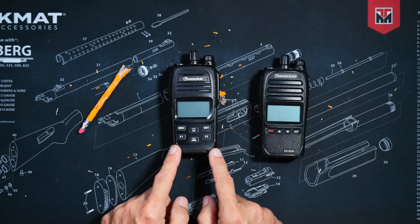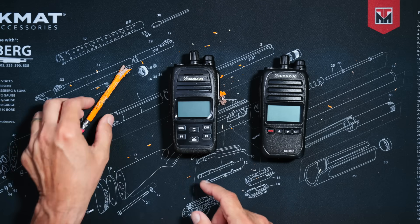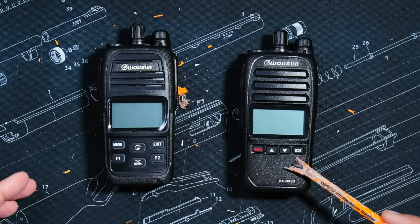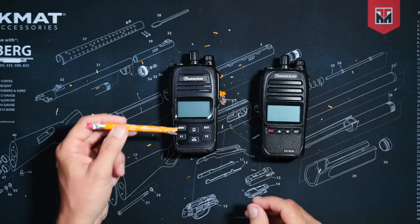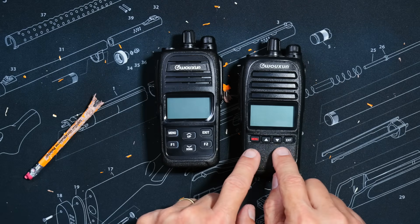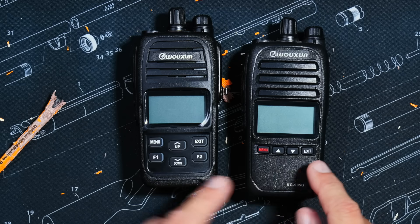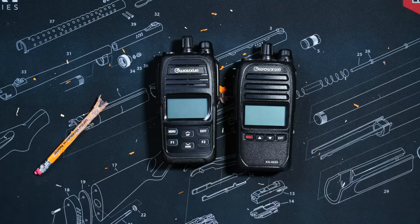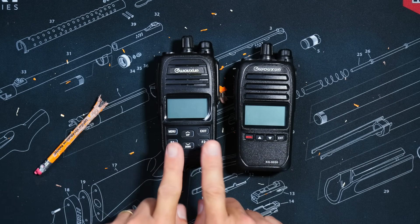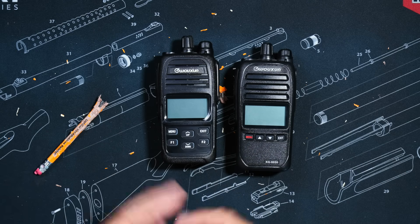As you can probably already see, the new Plus version has more buttons compared with the older non-plus version, two of which are programmable. The buttons on the new Plus version are also bigger, perfect for more mature radio connoisseurs that might have trouble seeing the tiny buttons on the old version, and much easier to use for pre- and post-diabetes sausage-fingered individuals.